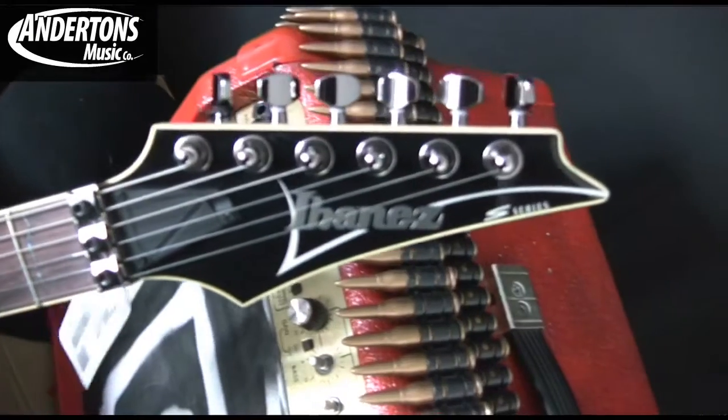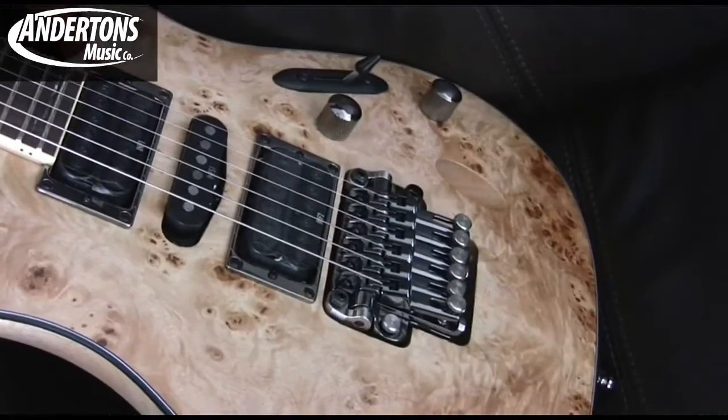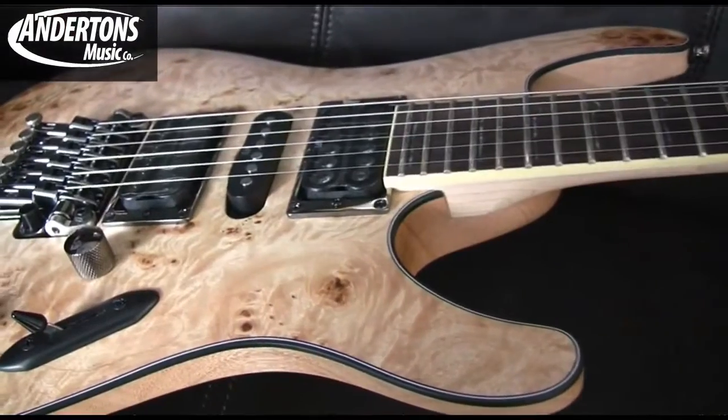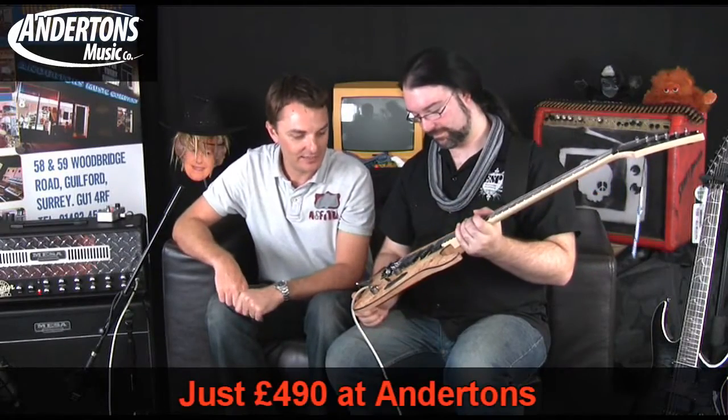This is a different trem system now — no longer a Floyd Rose system. This is the Ibanez ZR series. ZR stands for Zero Resistance, and they've taken the concept of a floating trem system and introduced some really, really cool features on this.